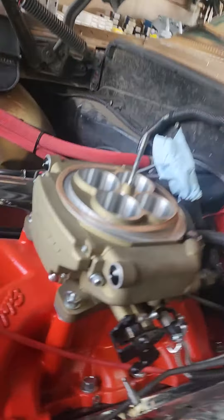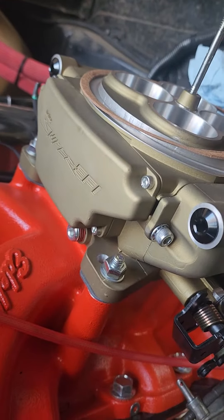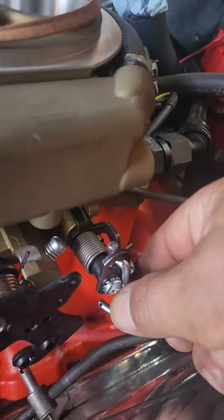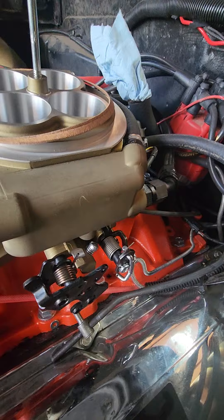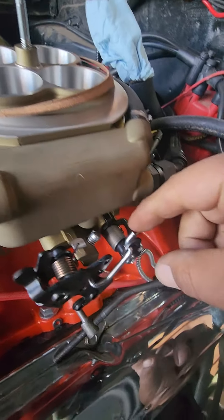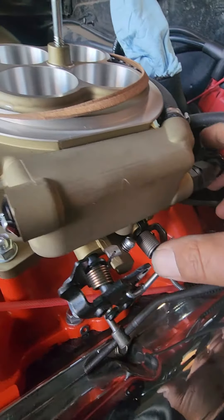Alright guys, let me just show you a quick problem with Sniper EFI set up through Holley. This little guy right here — it operates your secondary blades and as you can see it's a 1 to 1 ratio.